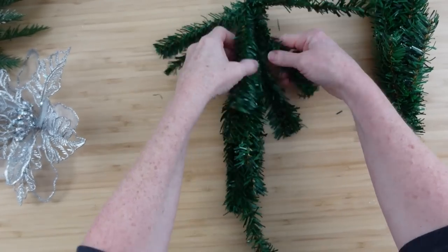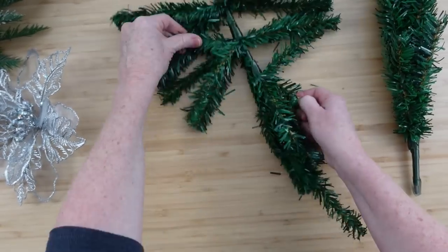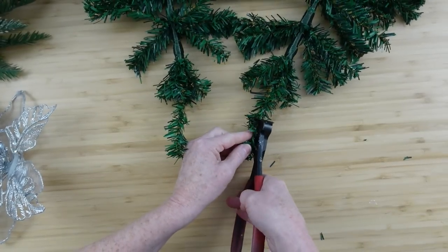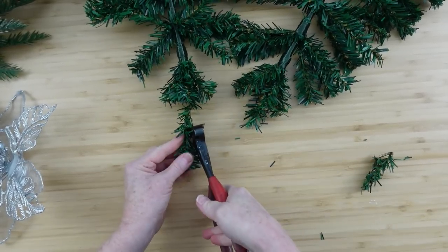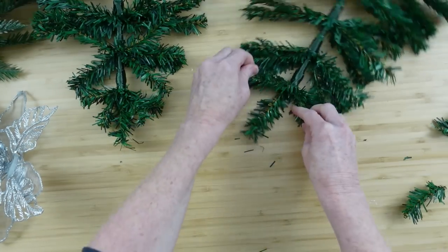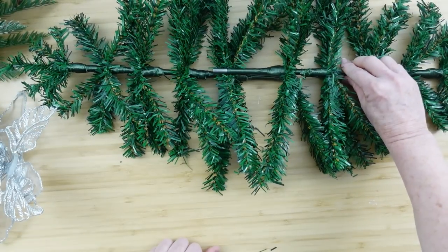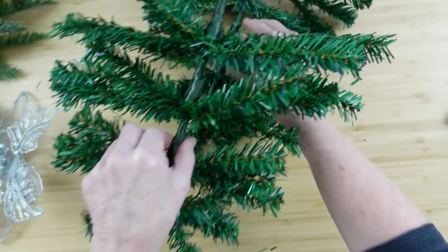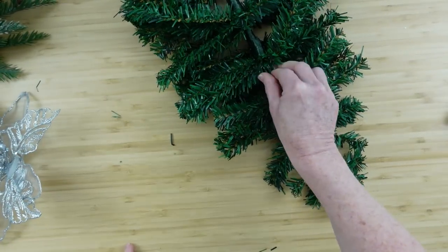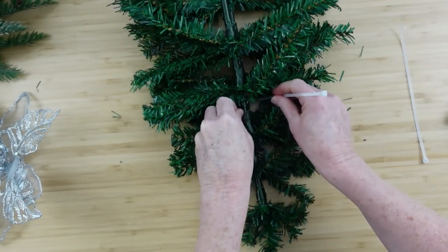Start by taking those trees out — put aside the stands because you're not going to need those. Lay it flat on the table and pull out all these little pieces because these branches are going to almost take the place of a pipe cleaner and hold things down. Open up both trees the same way. I'm cutting off the extra-long tips and once you get those flipped out, you put one on top of the other and stagger it down.